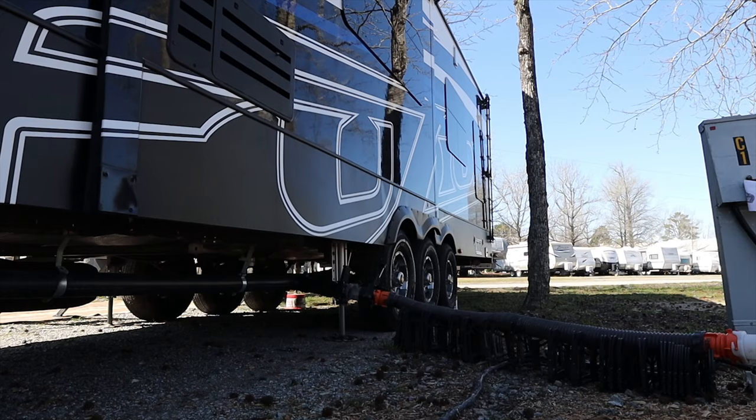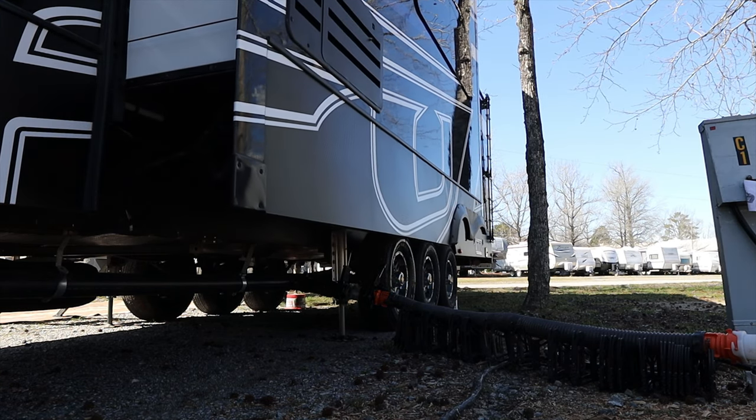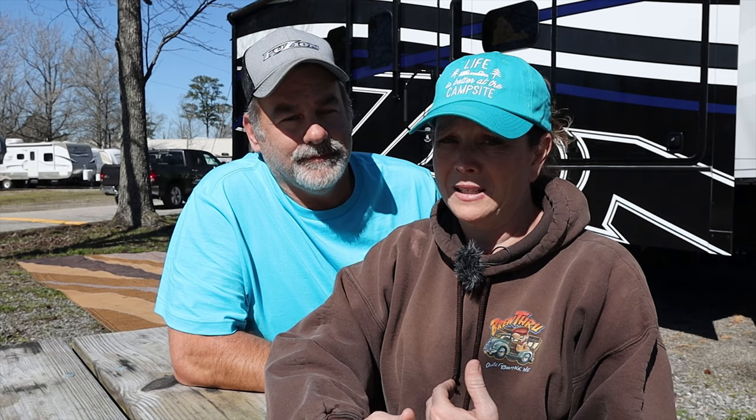The trick becomes how close can you get to that power pedestal or that tree without being too close and not being able to open your slide. Because let's face it, nobody wants to back in, unhook, run the slide out, and then have to rehook, pull up, back up, and get in your space. We've been there before — that's why we know this.